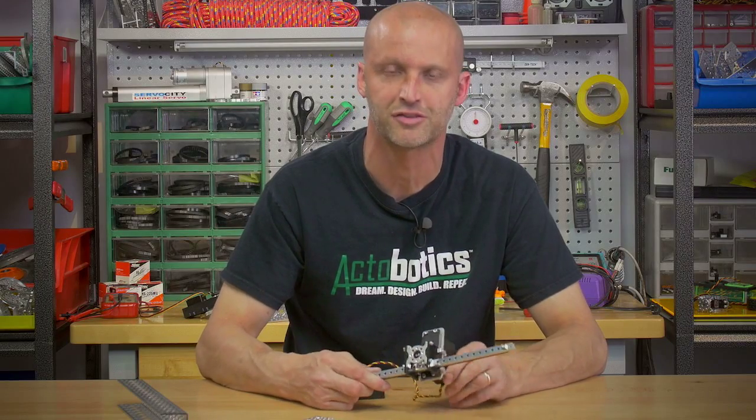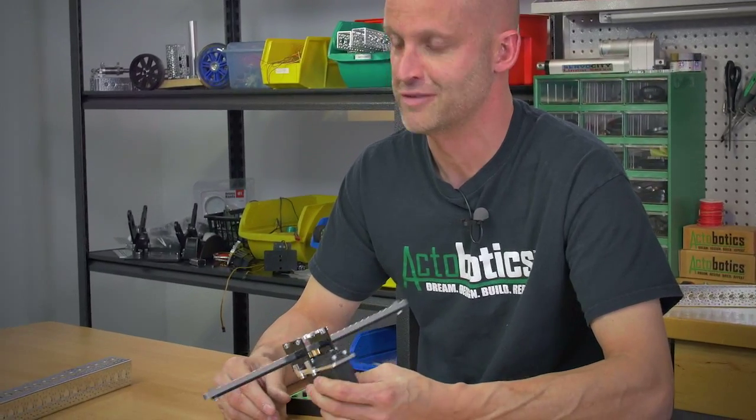Hey everybody, I'm Brian. I'm back with ServoCity.com. As always, I try to show you some cool new products that we offer, and today is no different.